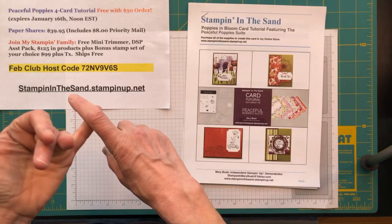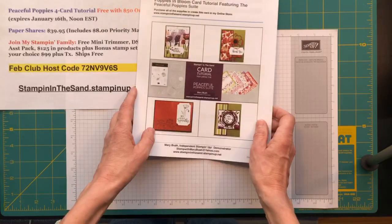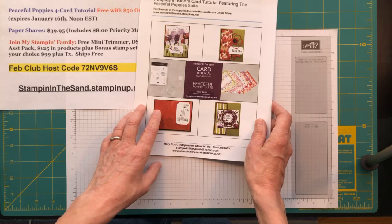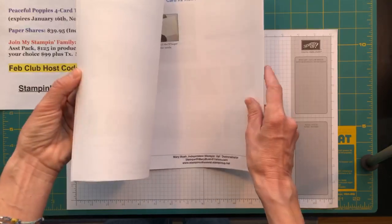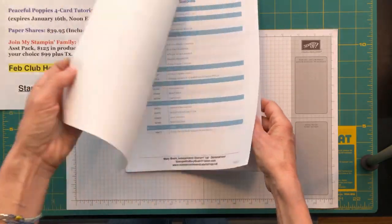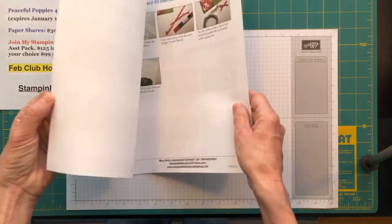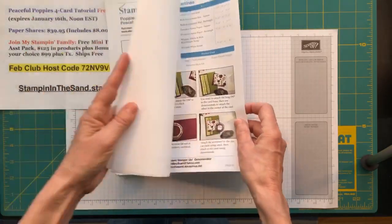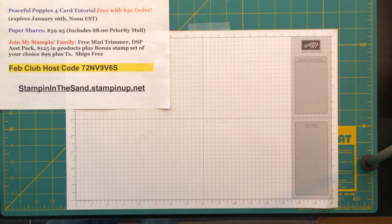Outside of the Busy Bee card class, I also have my Poppies in Bloom card tutorial — it's a four-card tutorial. The hostess code for receiving that tutorial is here on my Facebook page as well as on my blog, whether you're joining from Facebook or YouTube. When I'm done with this quick little class I'll repost all of that information, and I believe it's also pinned to the top of this Facebook page.